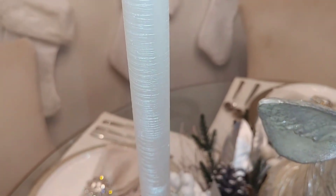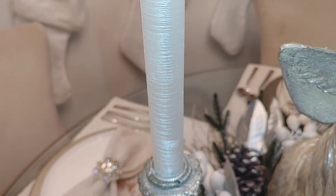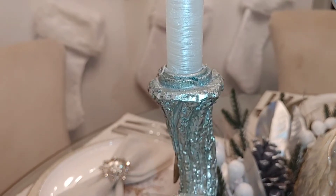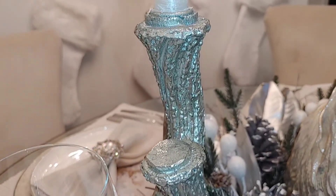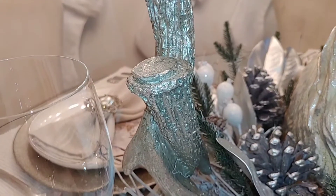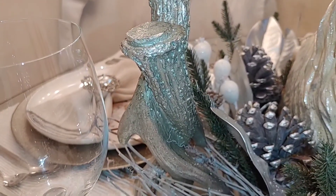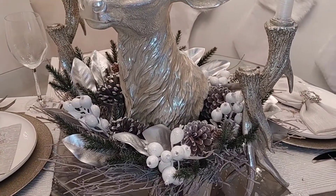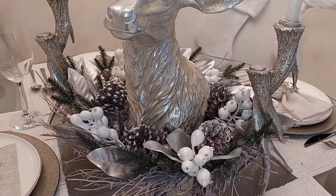These are the textured drip-free candles that I got and they have that woodsy feel to them. We also have the antler candle holders, which are stunning — when you walk past it, it does kind of glimmer and shine a bit. Overall I'm super happy with it, it's definitely just a four-piece centerpiece and it was so simple and easy.